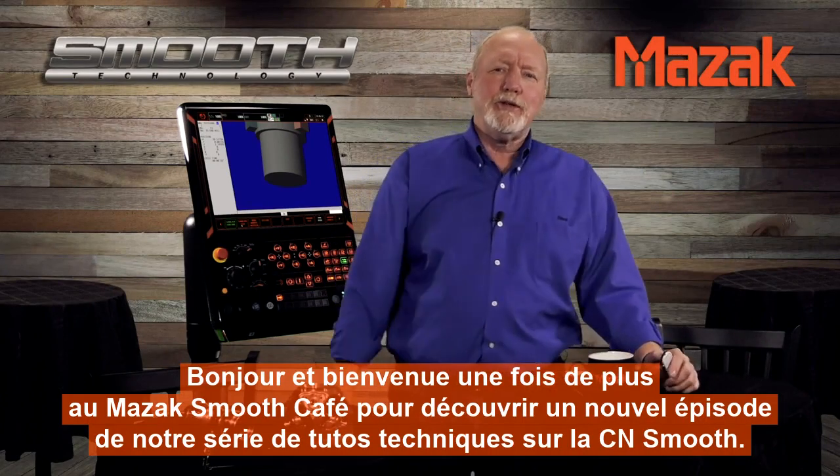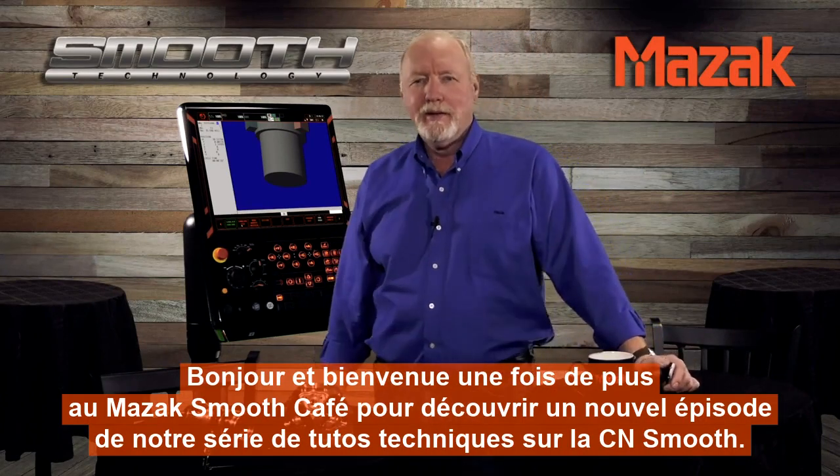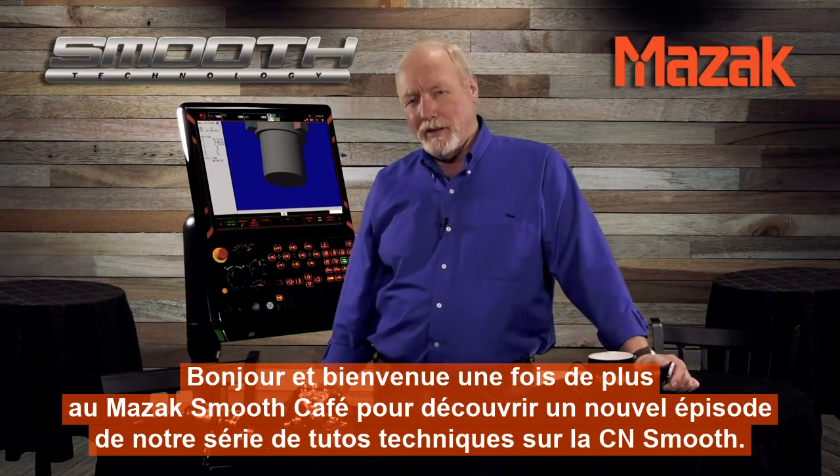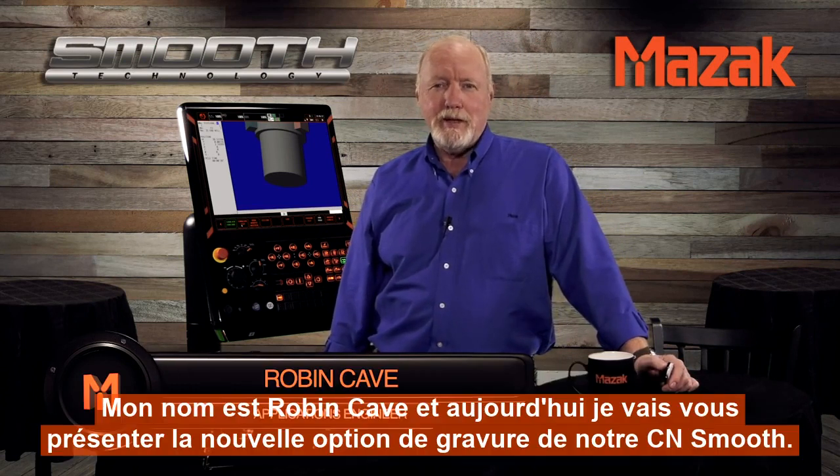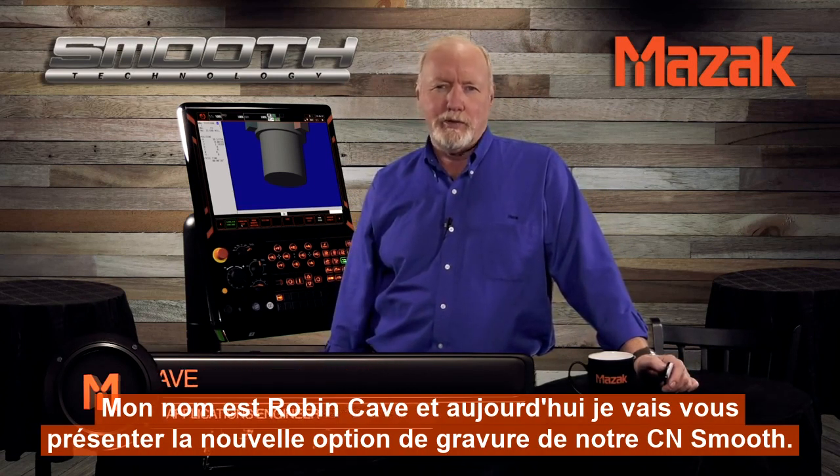Hello and welcome once again to the Mazak Smooth Café for another segment in our series of technology tips on the smooth control. My name is Robin Cave and today I'll be introducing you to our new engraving option.